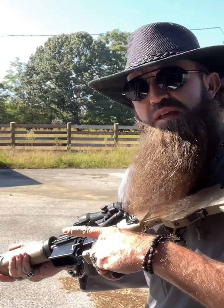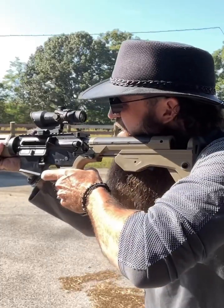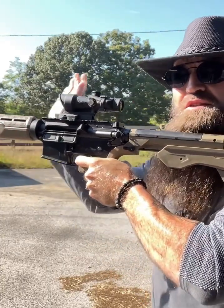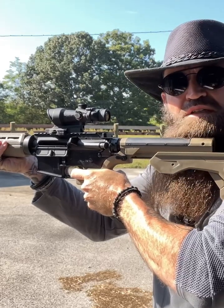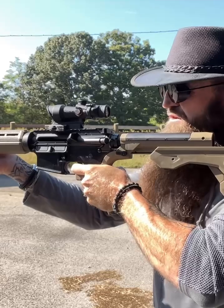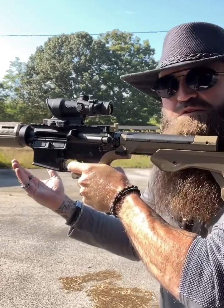...you want to bump fire safely using the shooter's aid. Hold the gun in tight, put your finger on the finger rest, and then use your off hand to slide the gun ever so slightly forward into contact with your trigger finger. The gun will fire and recoil.